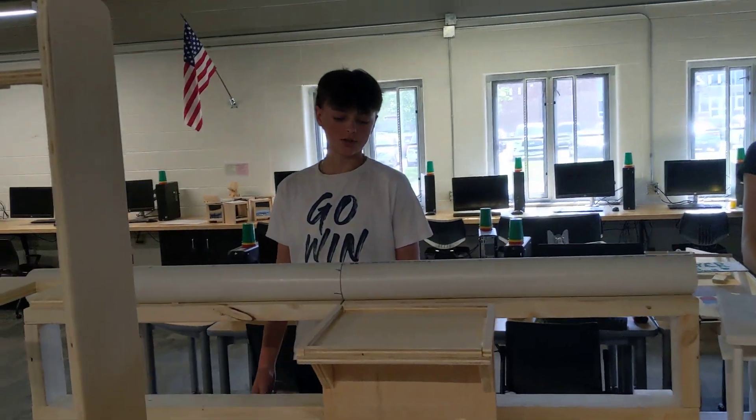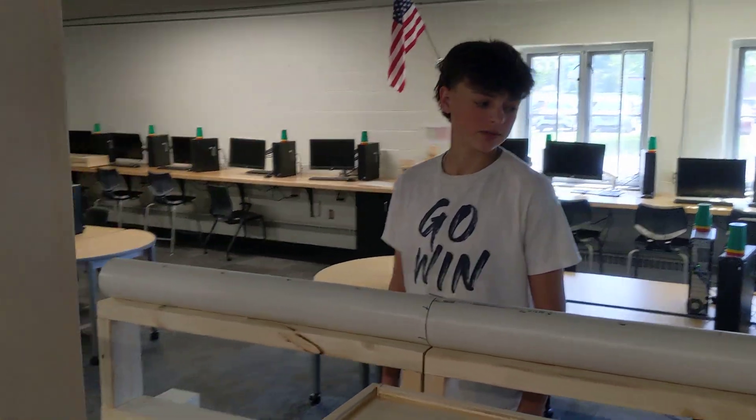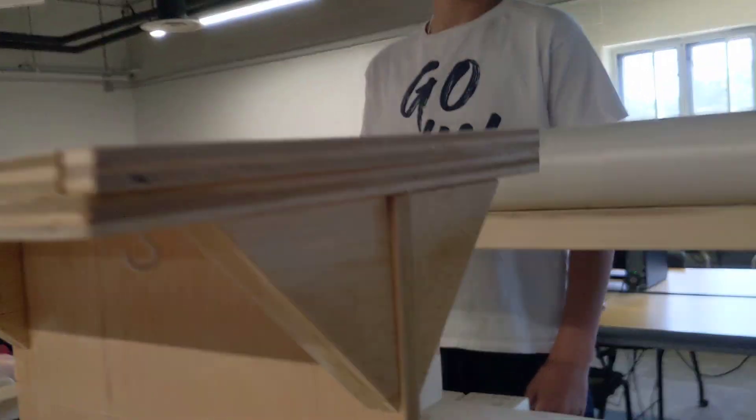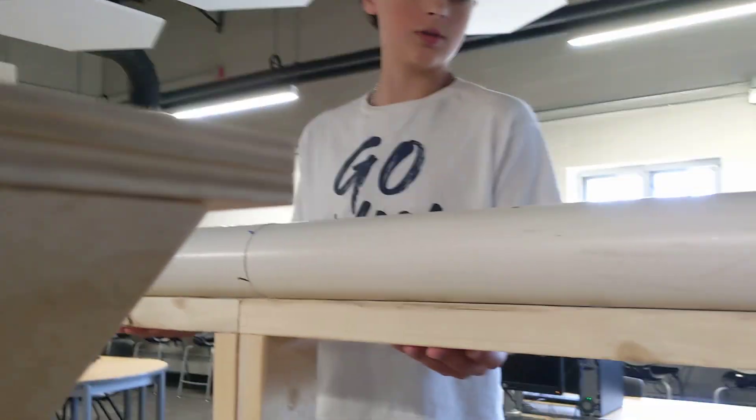Caleb, what are we looking at here? A ski rail, so I can use it in my backyard to practice. And what is it made out of? PVC and two sawhorses. Did you do some pocket holing on this? Yeah.